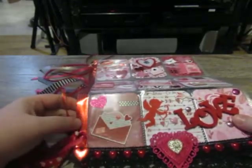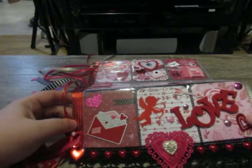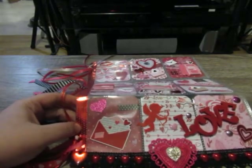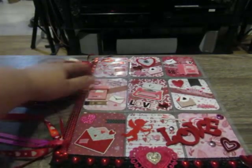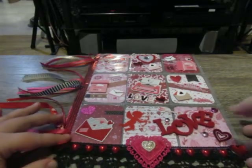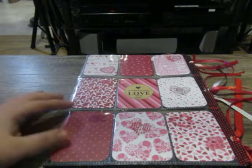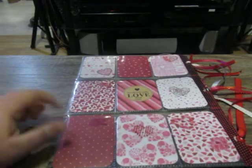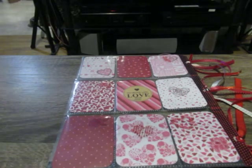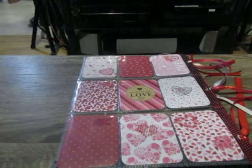On the side I used some washi — this is actually a Christmas washi but I figured it would be great for Valentine's Day since it has white polka dots. On the other side I just tied in some ribbon from my stash. This is the back of the pocket letter. With each panel, I like to round my corners and I like to double up the paper just to give it some stability.